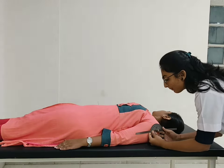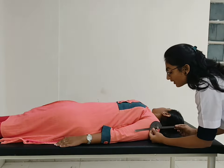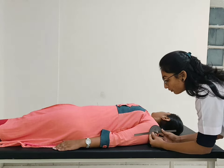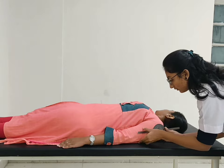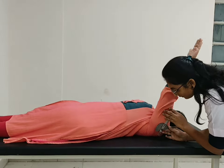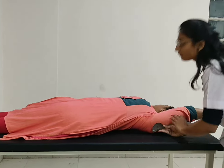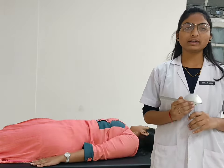Stable, movable arm parallel to the lateral aspect of the arm. And stable arm is straight with movable arm. Now ask the patient to move your hand forward and upward towards the ear. Normal range of motion for the shoulder flexion is 180 degrees.